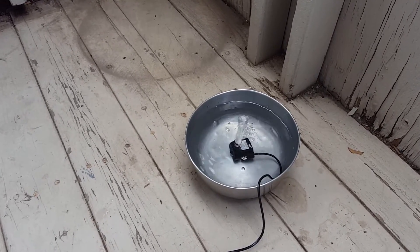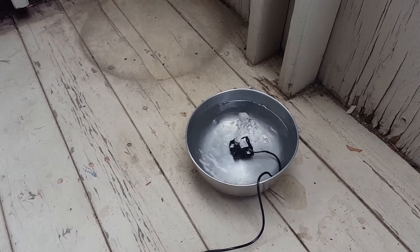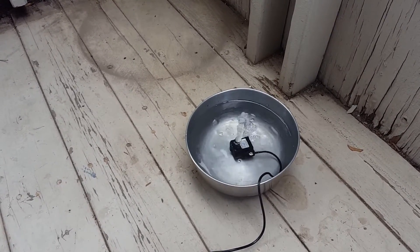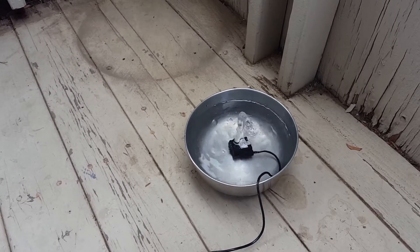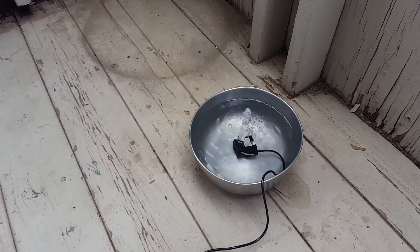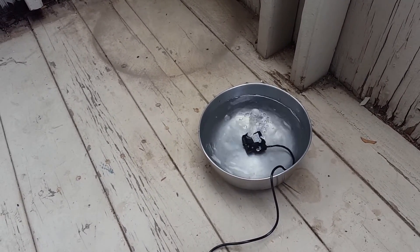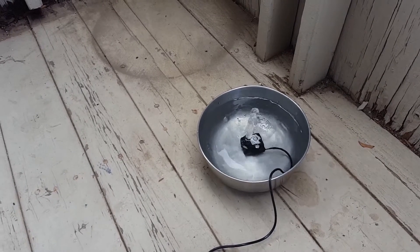So we're just gonna go ahead and rinse out the clay pebbles, because I've seen a lot of reviews saying there's a lot of debris in them and that they float — you've got to soak them overnight. I'm gonna go do that, and be sure to subscribe so you can see the updates when I connect everything together. Thank you!